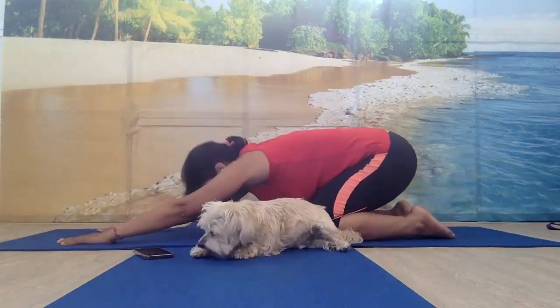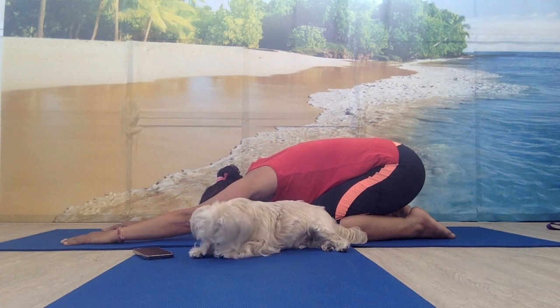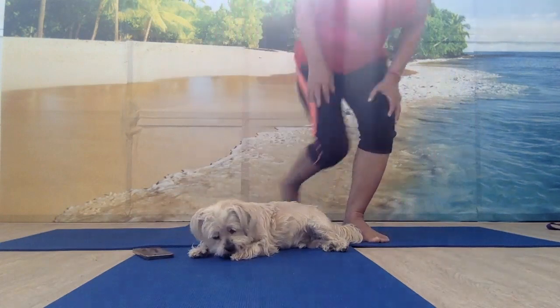After that you can go to child's pose. Just try with five push-ups a day and then increase the count. This is the beginner push-up. In the next video, we'll go to the next level.